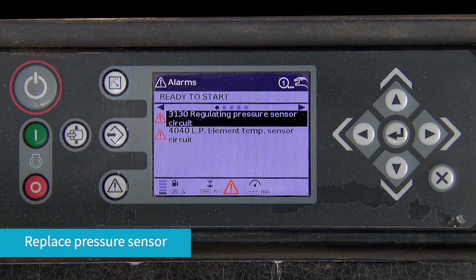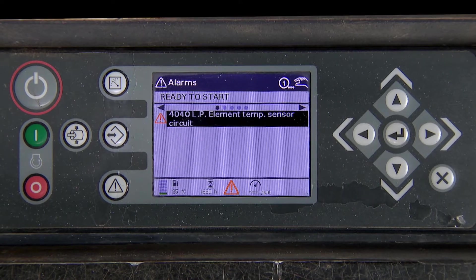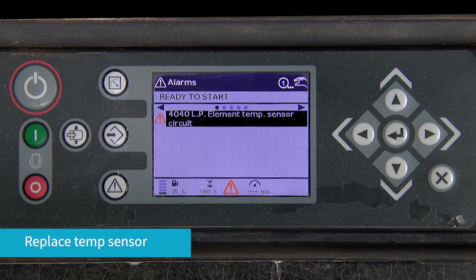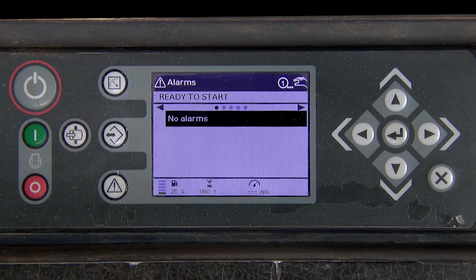Replace the pressure sensor. The code will clear, then replace the element temp sensor. The code will clear. Now you have no alarms.